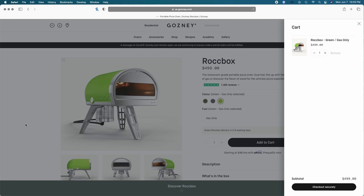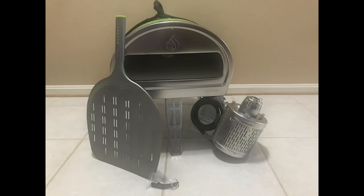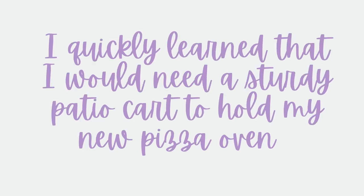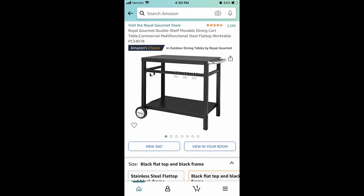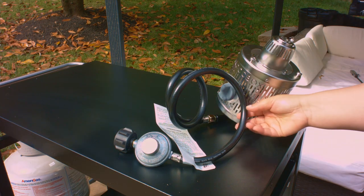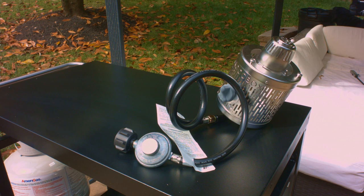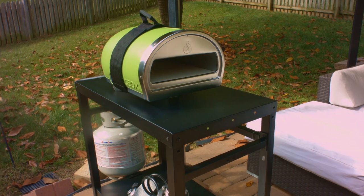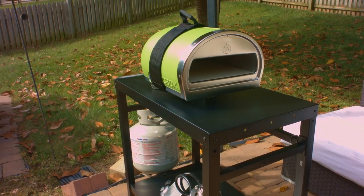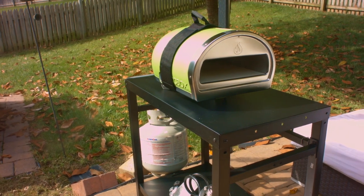I purchased from Gozney's website directly, and within about a week I had my Rockbox. I quickly learned I would need a sturdy patio cart to hold my new pizza oven. I found this one on Amazon — I really like it. It's sturdy, does the job. You can see I have the propane tank attached to the side, and I'm beginning the process of attaching the gas insert. It is heavy — quite a beast for someone of my stature — but the cart holds it up well.